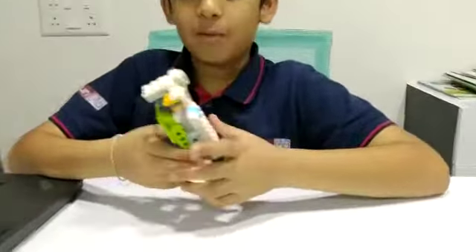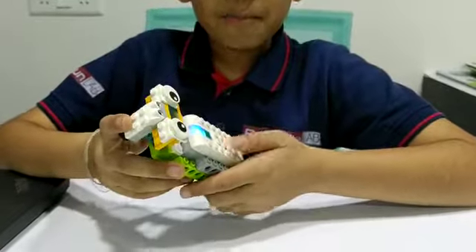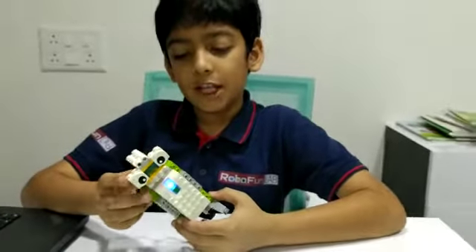The components of this spy robot are motion sensor, smart hub, beams, plates, and many more.